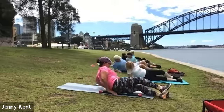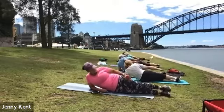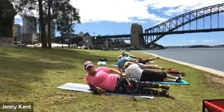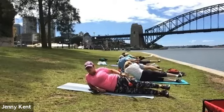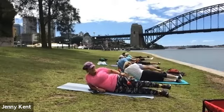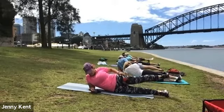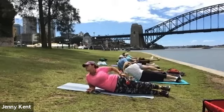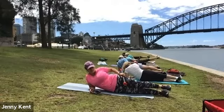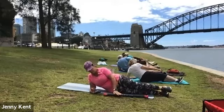Ten seconds to go. Good work. Drop your weight off. Getting ready on the other side — nice straight body, hips forward, foot flexed, and up we go. Second side is a little harder, so just take your time with it and keep your form. Fifteen seconds to go. Five, four, three, two and one — drop the weight off.